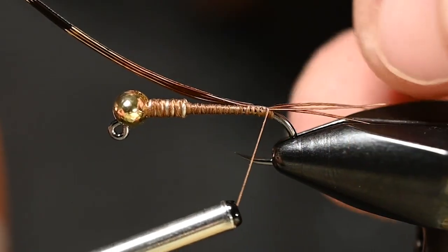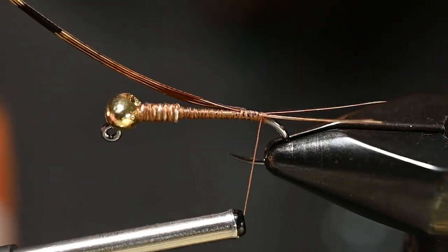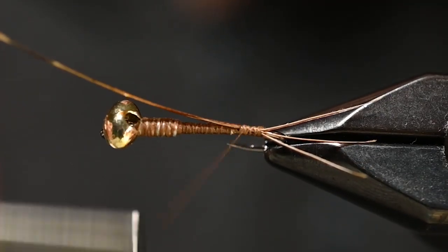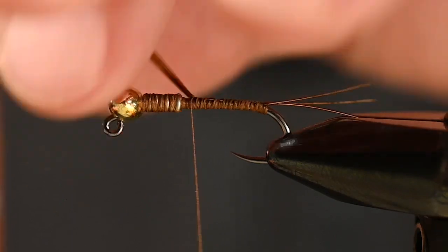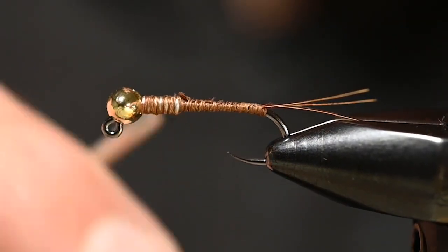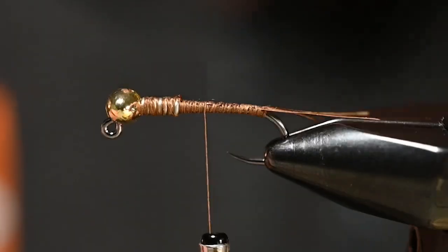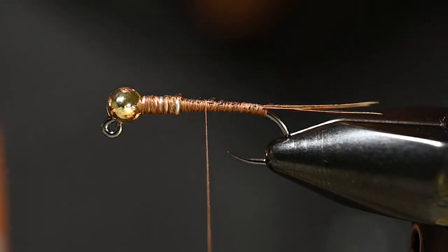Once you get back to that little bump you made, put some pressure and watch — they should start to separate. You can give them a little bit of help. Then simply come back up and tie this all the way to right behind the weighted wire, keeping an even underbody. Mash those down and finish wrapping them down. You can see these tails are splayed, and you can mess with them a little after they're tied in. Nothing to it so far.